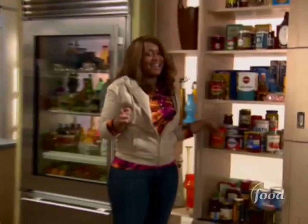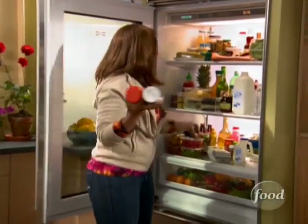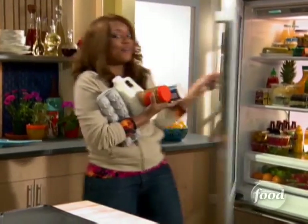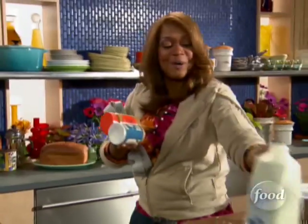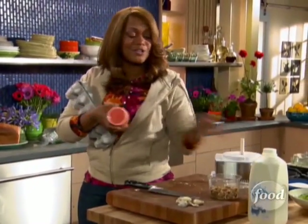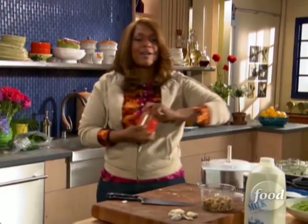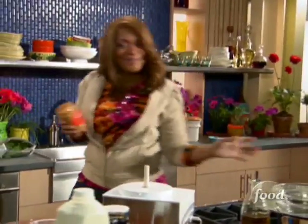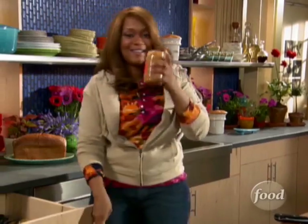I'm gonna get our peanut butter and jelly pancakes started — our PB&J joints. Let me tell you about peanut butter in my household. I like it, but I don't love it. I started dating my boyfriend and did kind of a food survey right in the beginning — what do you eat, what don't you eat. One of the things he loves is peanut butter, so I immediately thought, how can I work this into more dishes? Peanut butter and jelly pancakes. I get him in the morning, first start of the day with something he loves.